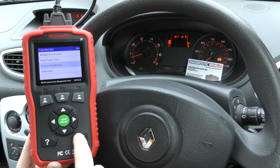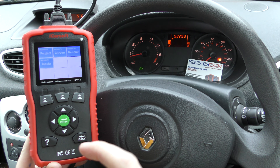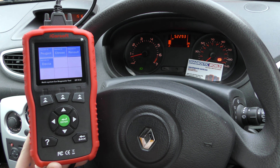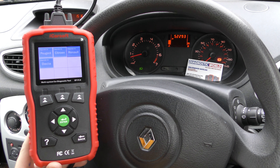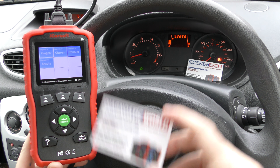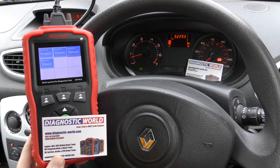That's all thanks to the iCarsoft CP version 1.0, which does now include Renault software if you're buying the latest version. There is an older version of this tool which doesn't have the Renault software, so be careful about that. This tool is available at Diagnostic World — www.diagnostic-world.com. Thanks for watching and I hope this helps.